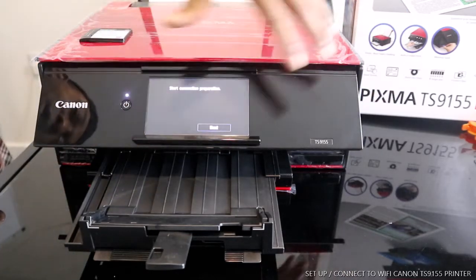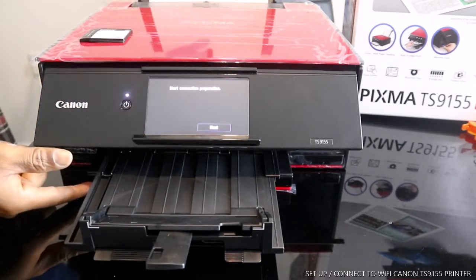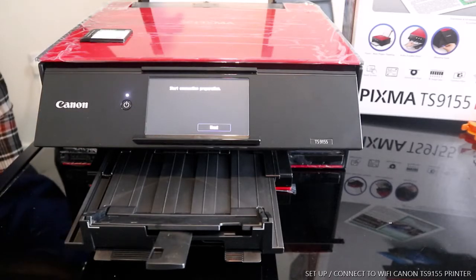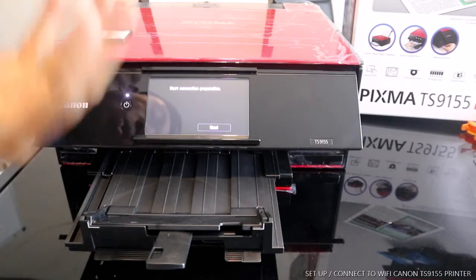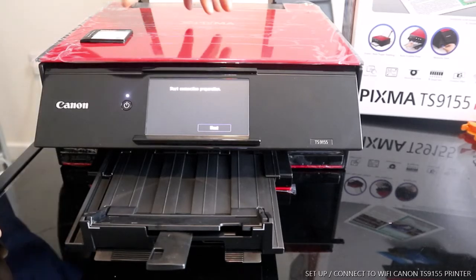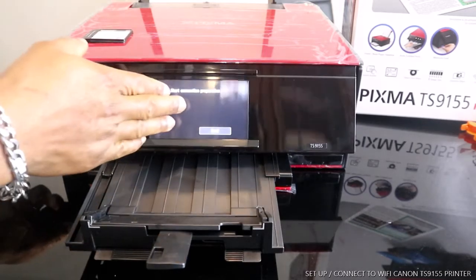This printer is nice. I've got two cassettes — one at the bottom and the rear tray. If you check my previous video you can see how I loaded the paper and printed the print head alignment. So we've done the alignment. What we want to do right now is connect this printer to my home wireless network.